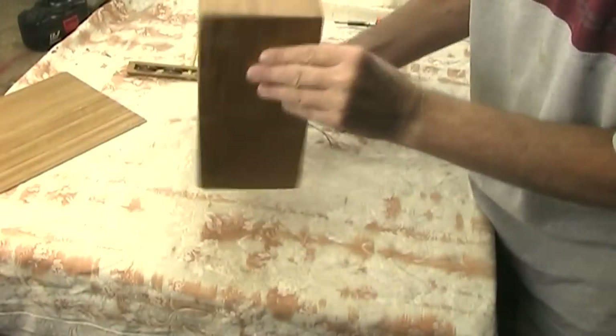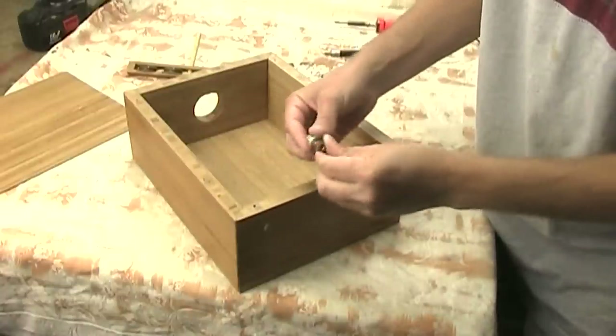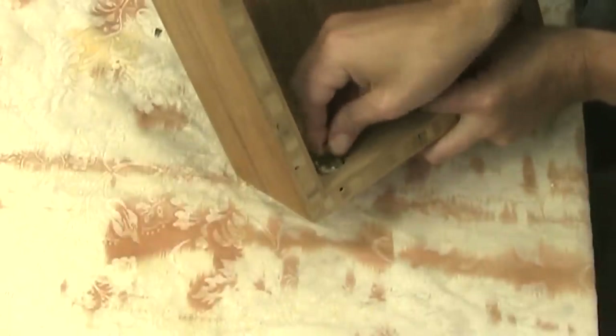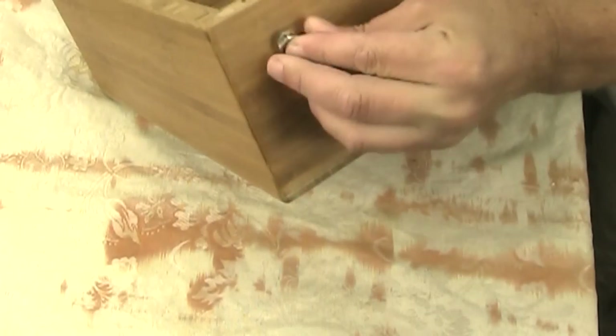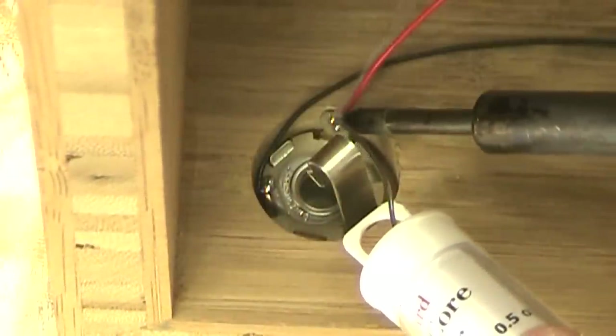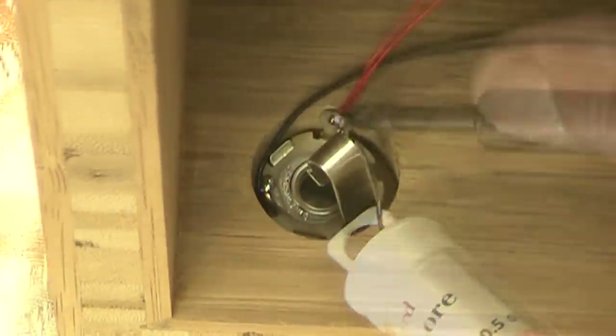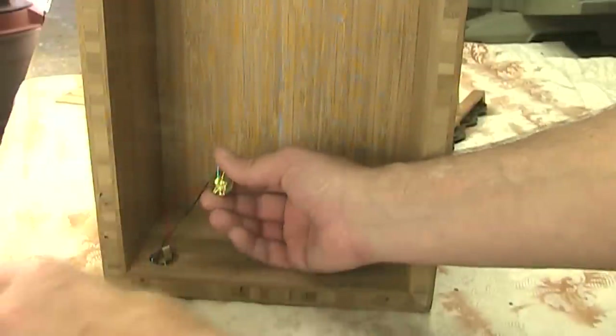I applied a few coats of lacquer to the box and now I can start to assemble the electronic parts, which is really simple. This little jack will just drop down into that hole like I showed you earlier, and then this nut screws on this side to hold it in place. This is my transducer — the little pickup. What I need to do is just solder these two wires onto these two connections on the jack. Then I'm going to stick this pickup down with a little hot melt glue.